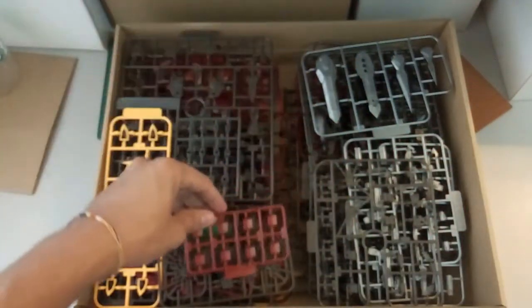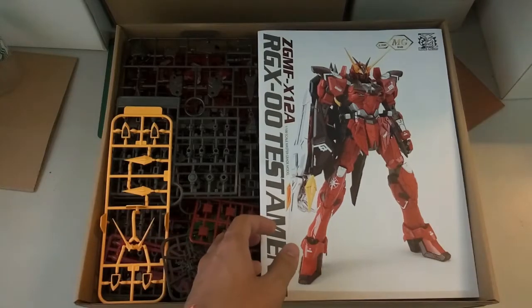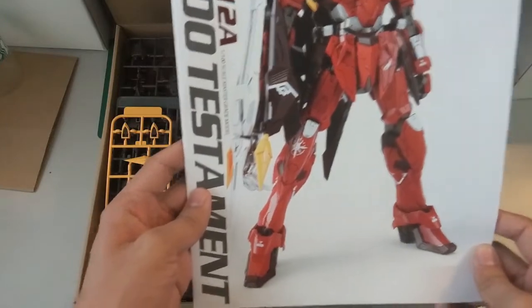That's it — all the runners are covered. Next we'll look at the manual. Here is the manual. As usual it's just the box art, and you guys can see it just looks really great. It could really come out nicely — I wouldn't mind if Dragon Momoko next time released a poster of it.